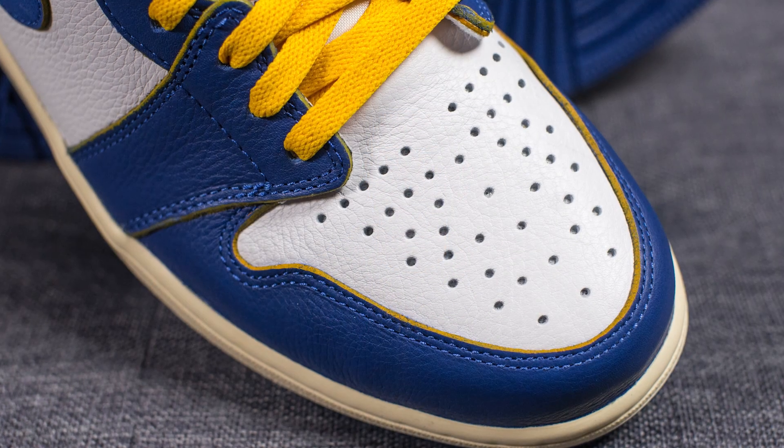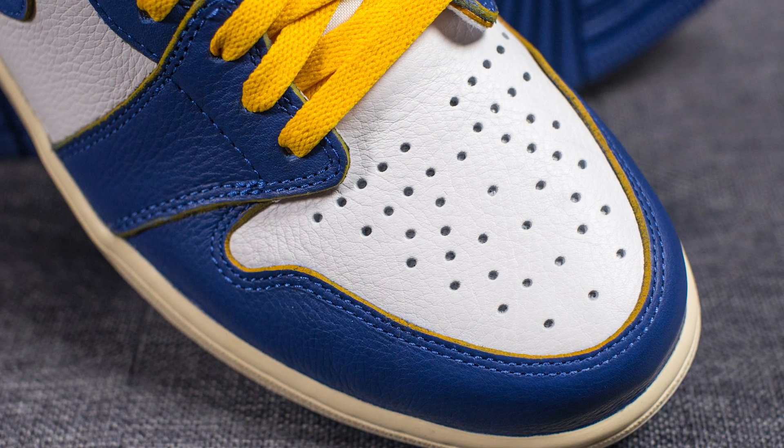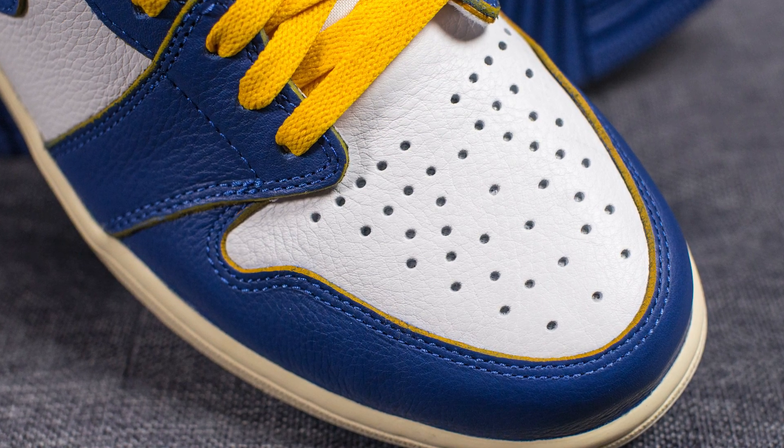Jumping straight into the shoe — first off, right off the bat, the quality on this pair is absolutely crazy. Not only is the leather very soft and tumbled, but the cut of the leather itself is very thick. So unlike your standard Jordan 1, there's a noticeable difference and noticeable upgrade with this collab. Taking a closer look at the toe box, here we have this very soft white colored leather with perforations running throughout.